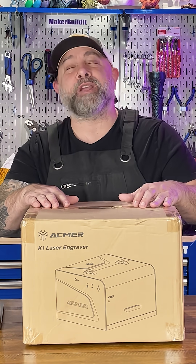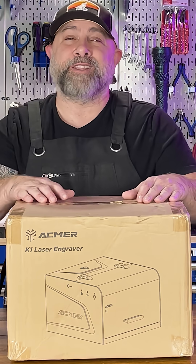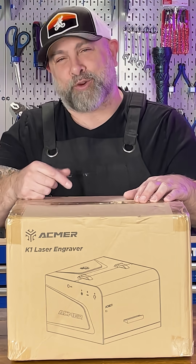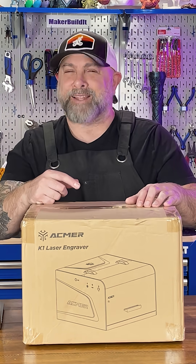So this just showed up: the Ackmer K1 7-Watt Laser Engraver. It's fully enclosed and portable, and promises to burn through wood, leather, and acrylic. But can this little laser engraver actually deliver? Let's find out.